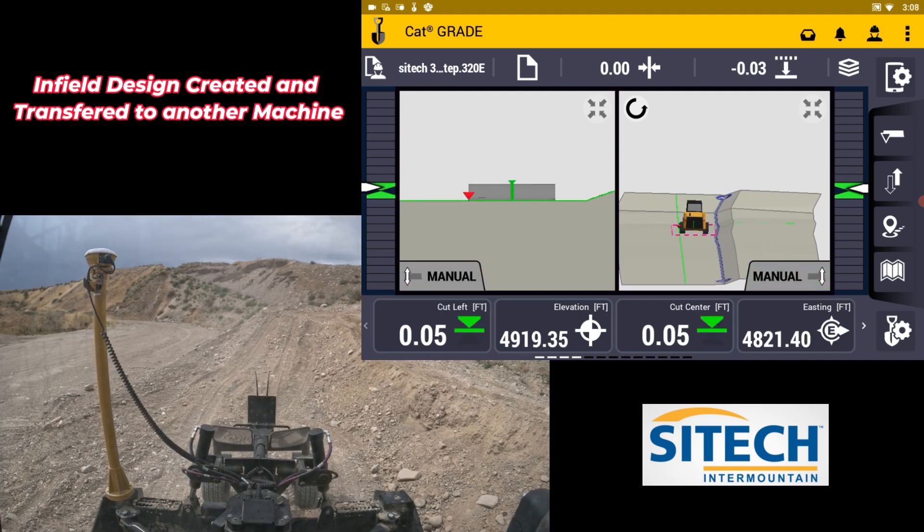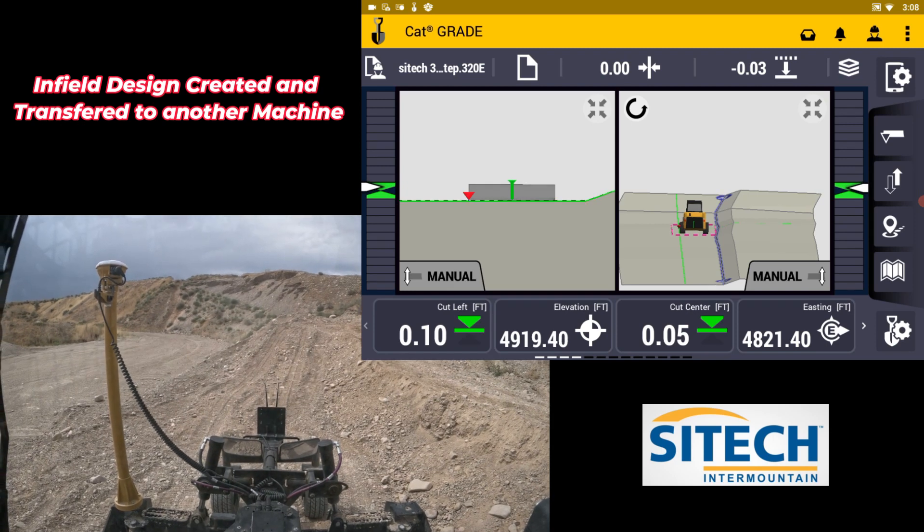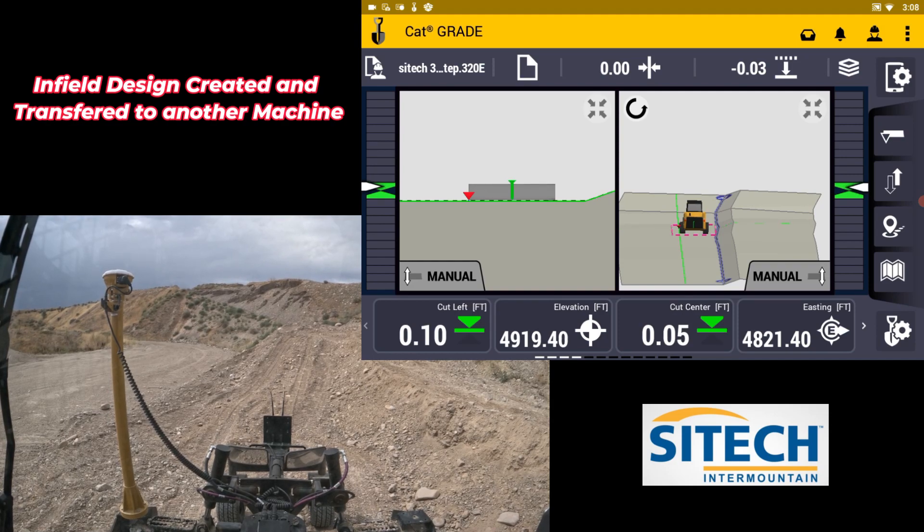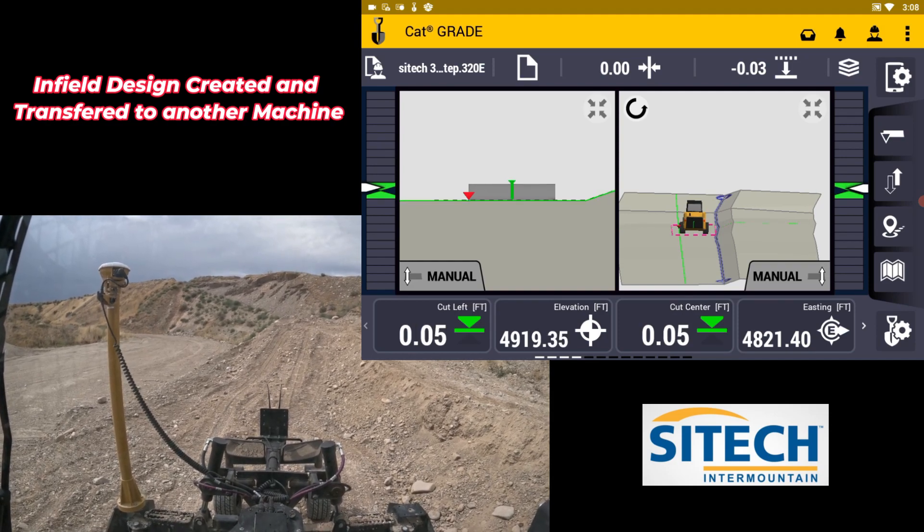At least you can see that models can be transferred machine to machine — you can put them into any other Earthworks machines on the job site. Thank you for watching this video from SiteTech Intermountain.